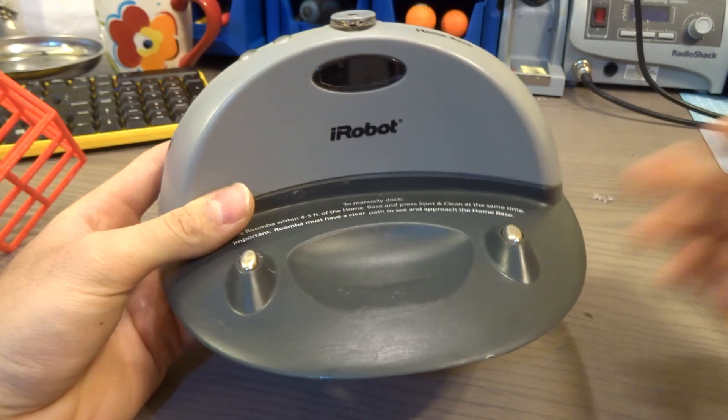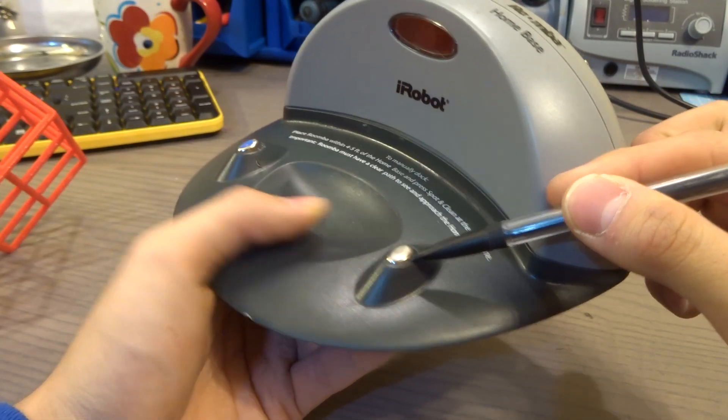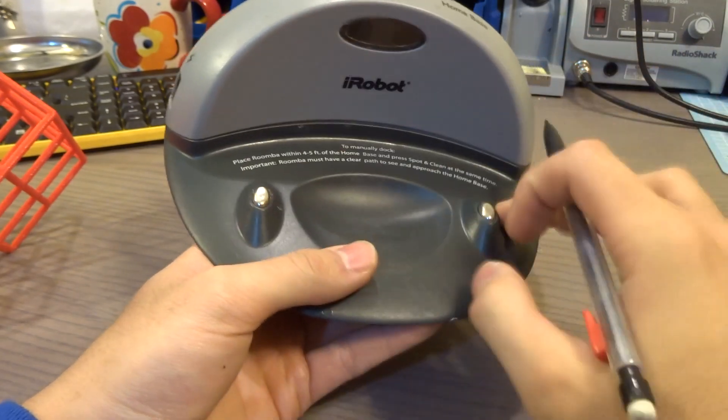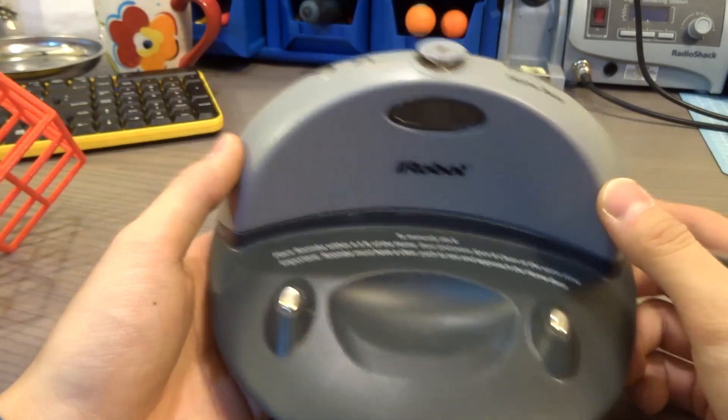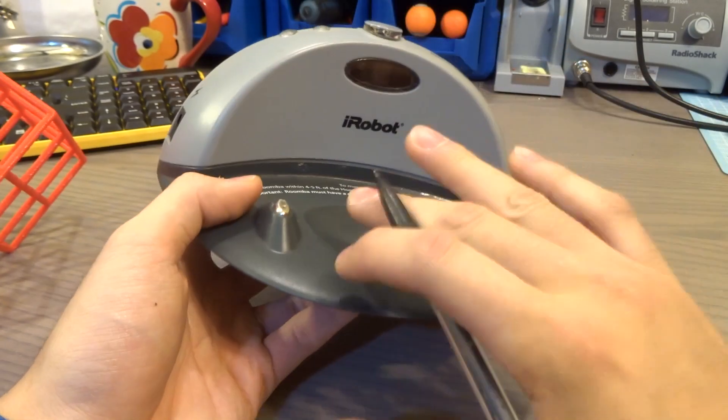What I discovered is that these pins over time get pushed down, and as the Roomba roams over the home docking station the contact points never touch. But sometimes if you're lucky the Roomba manages to touch these two terminals if it's on a tilt or something.